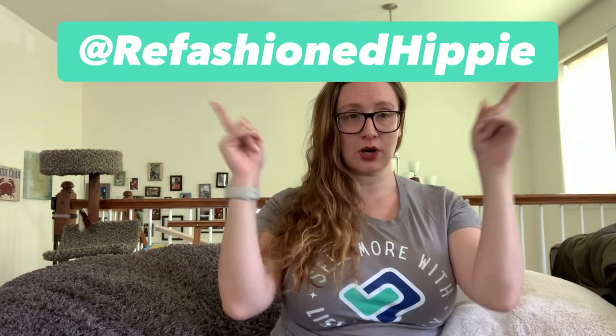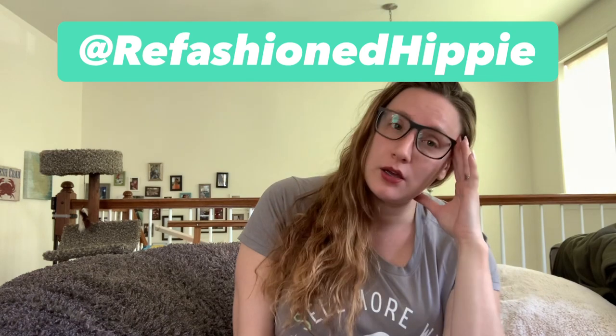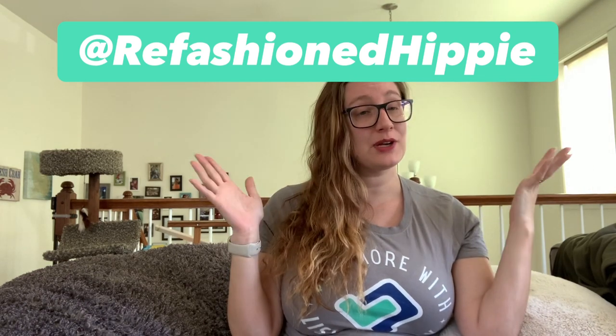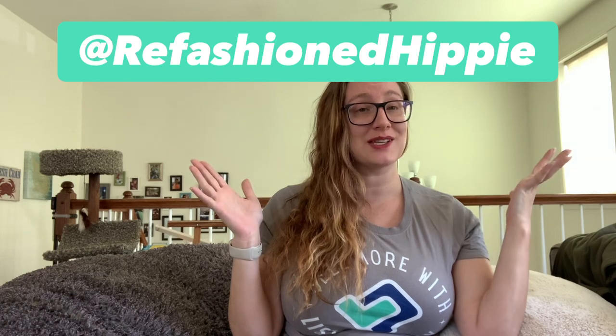It's fun to be proved wrong sometimes, and I definitely was. Thank you guys for coming — let me know if you have any questions at all in the comment section, or find me as Refashioned Hippie on Instagram. I'm here for you guys — let me know what kind of content you want to see. Thanks!